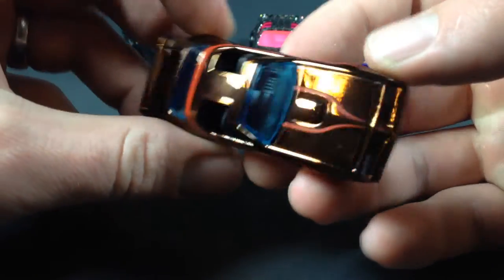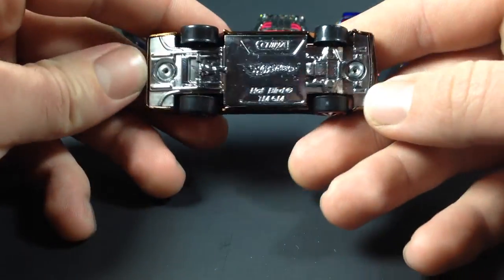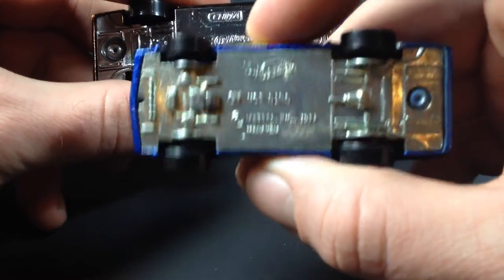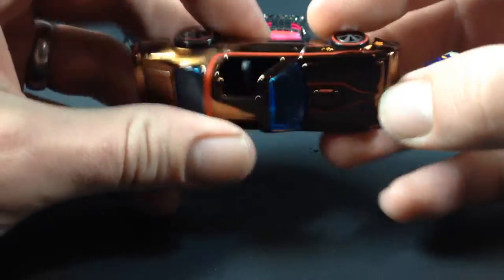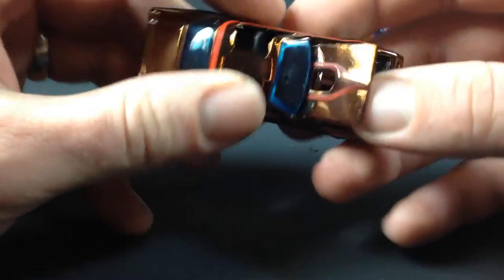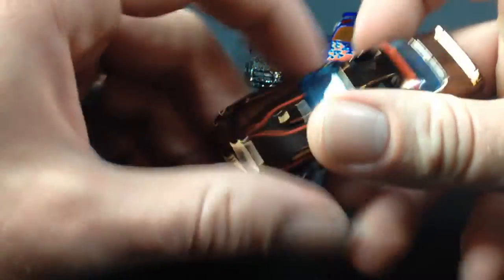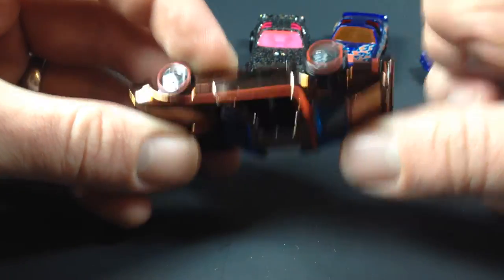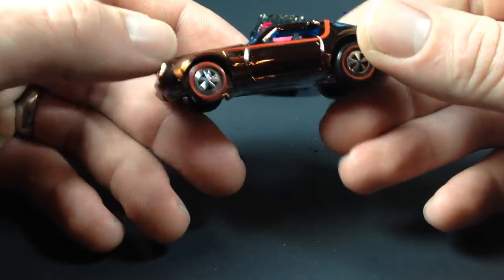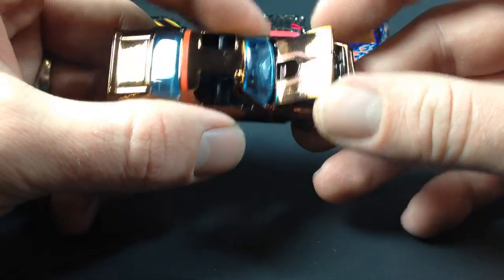Then I've got another one loose here that I opened — should have done it on camera but didn't. This is the version of the Hopper with an opening hood. As you'll notice, there are two rivets on this one as opposed to all the others which have one, so this is a different tooling of the Hopper. This was in the Neoclassics series in 2008. I actually do have another one of these on card — another one I just couldn't wait to crack. I opened it a while back and took some pictures and put it on Instagram.